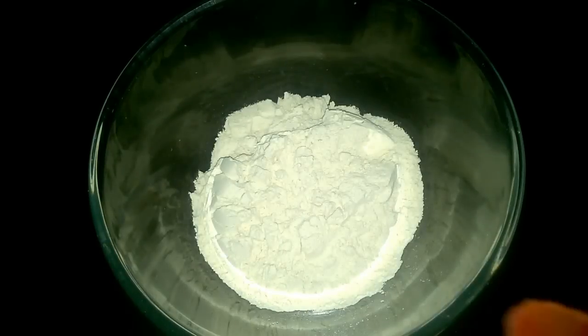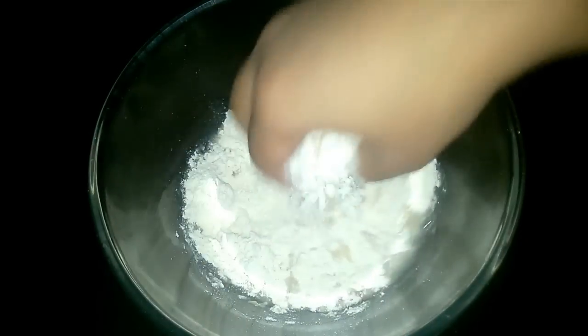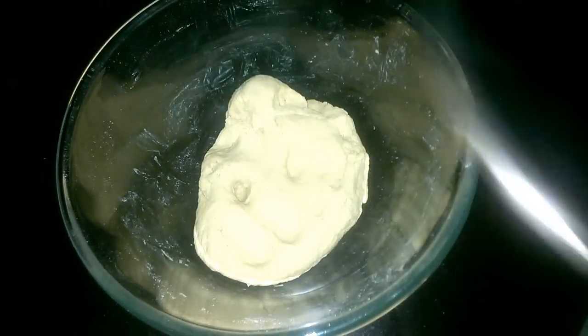Let's get started. In a bowl we'll take some wheat flour and with the help of water we'll make a soft dough out of it. The dough is done now.